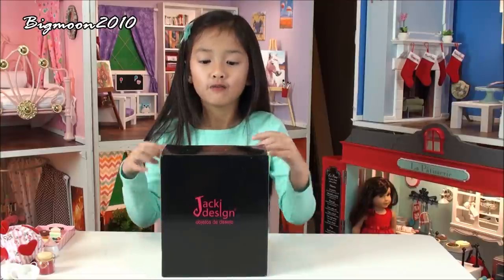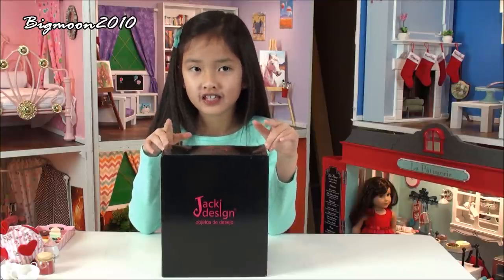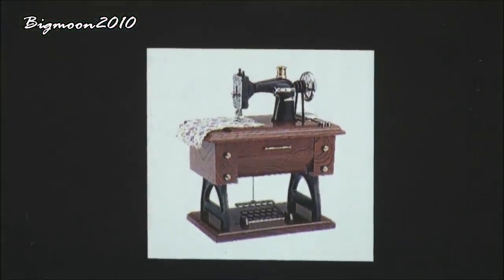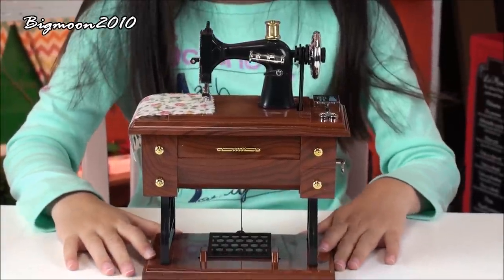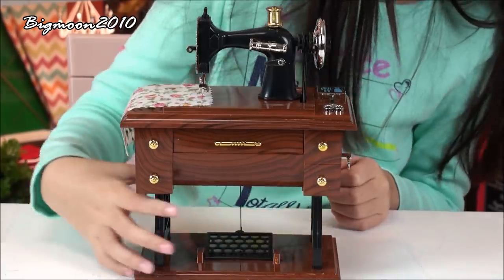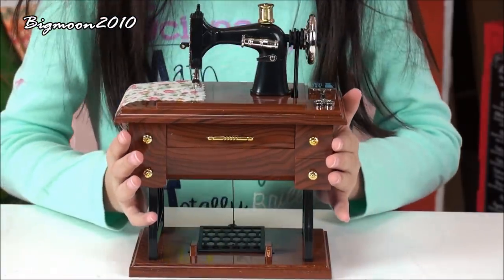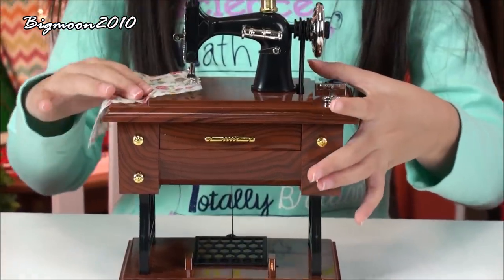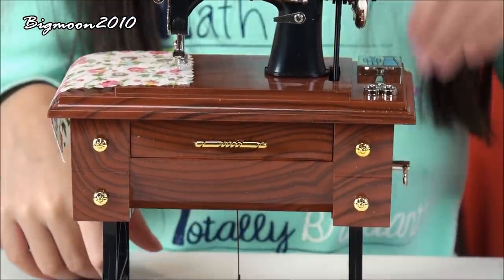The second thing I'm going to reveal is from Jackie Design, which I got from Orange County. On this side it shows you what's inside — it's a little sewing machine. This is the sewing machine, which is actually like a winding-up box, which is a really cool thing. It's made out of plastic and everything is stuck on the timber so you can't take it off.